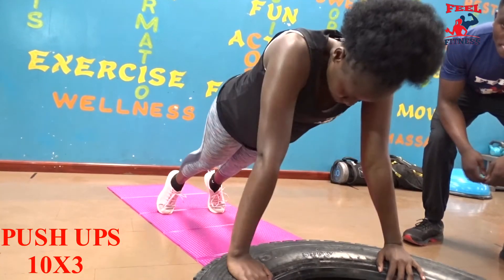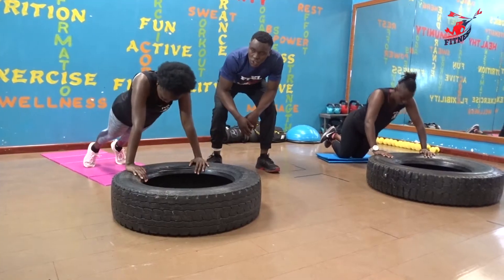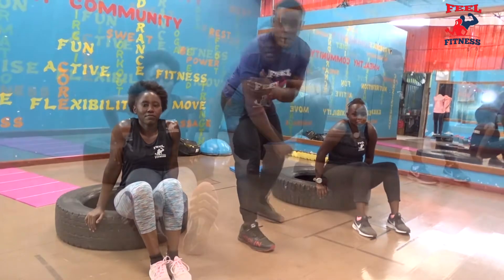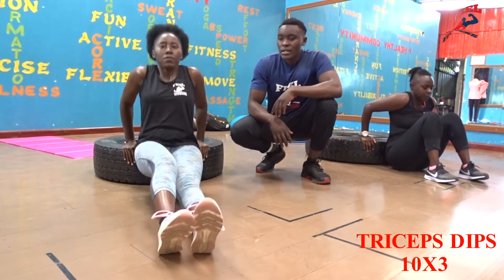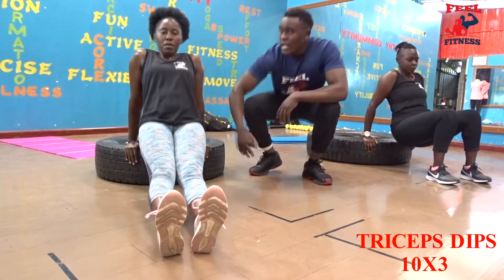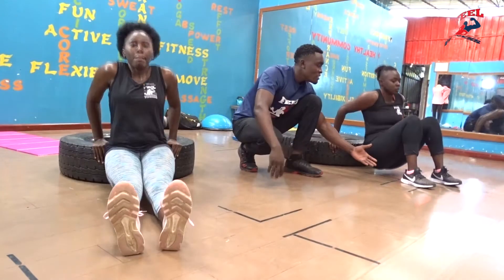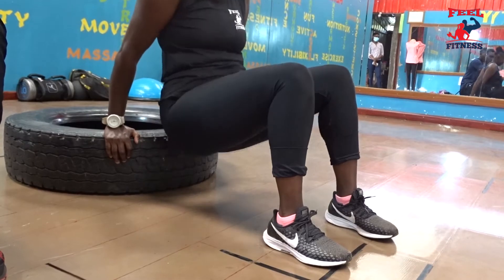And for the advanced ones, make sure your body is straight. In 3, 2, 1, let's go! Make sure your legs are straight, put your hips down and make sure you bend your elbows when going down and full range when going up. Make sure you plant your feet, bend your knees and breathe in and out. In 3.